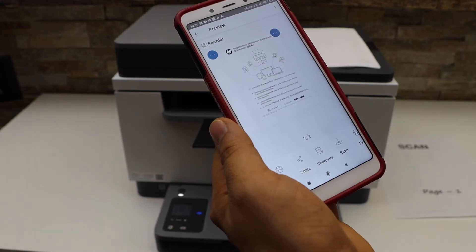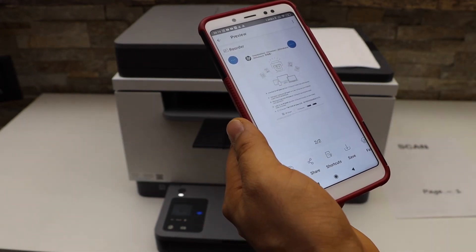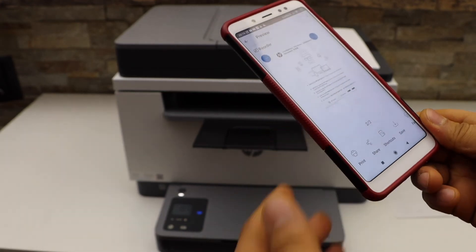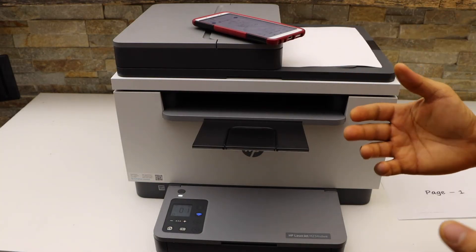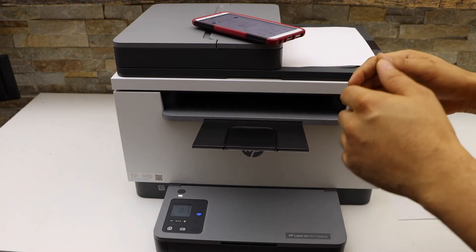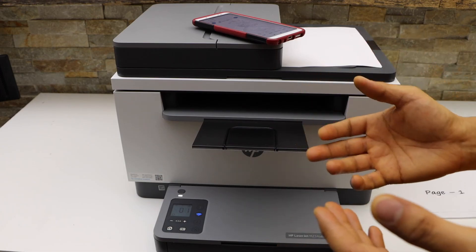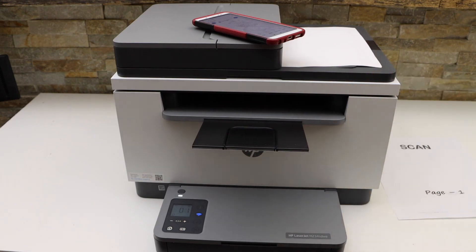Now you can save it or share it as a single PDF file, or use it as a JPEG file for two different files. Overall, it's very easy to use this LaserJet printer for wireless printing and scanning. If you want to know how to do the Wi-Fi setup so you can use this printer like this, watch my Wi-Fi setup video. Thanks for watching.